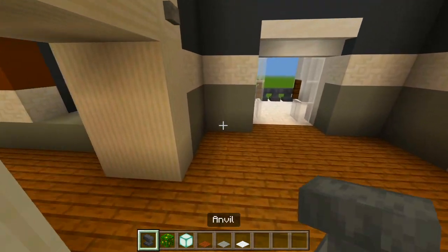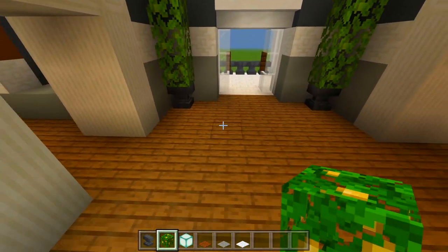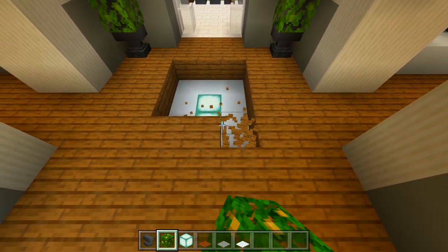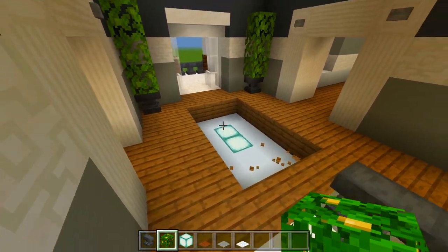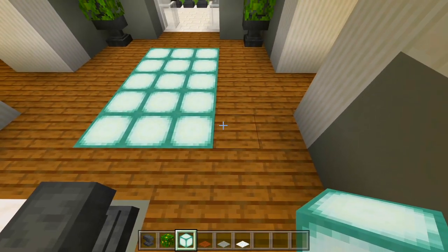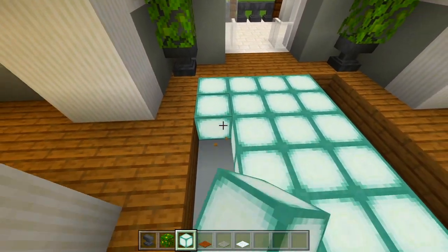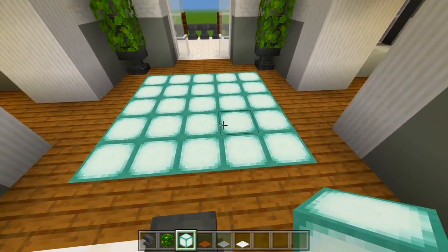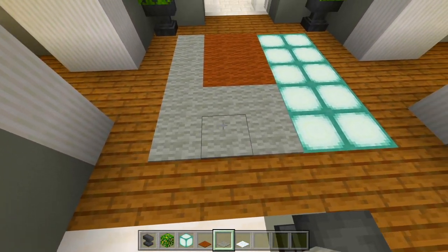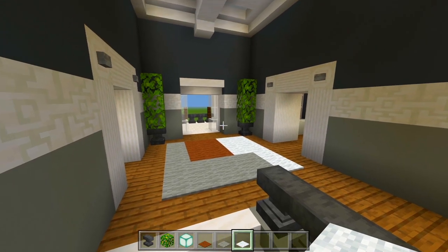I have the anvil — I'm just going to place one in each corner with 3 jungle leaves on top. Then I'll go ahead and carve out a hole in the floor and fill it in with the sea lanterns, bringing it out by another block on each side. Then I'll just do a little pattern with the carpet, and I'm going to leave it like that here for the top of the staircase.